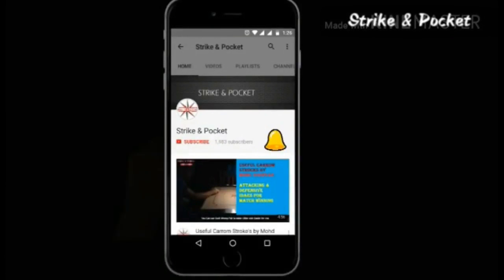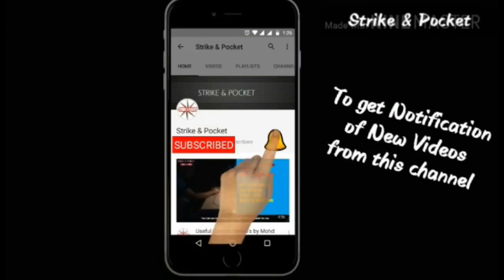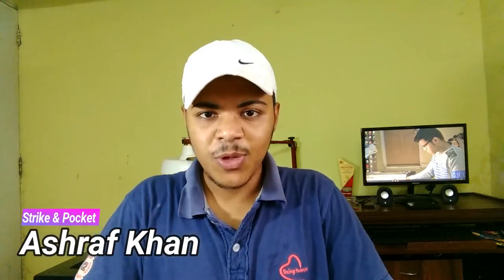Hey guys! Subscribe to Strike and Pocket and press the bell icon to get notifications of every new video from this channel. What's up guys! I am Ashraf Khan and you are watching Strike and Pocket. So let's start with this video.